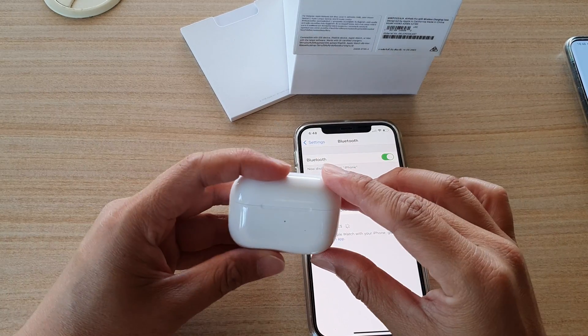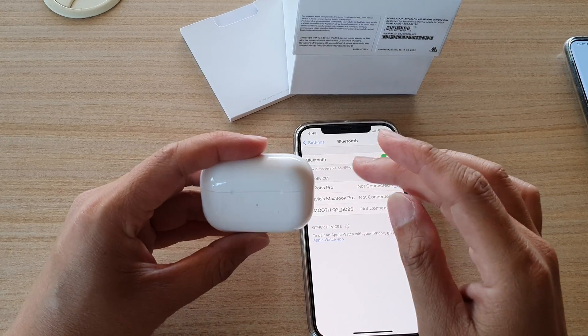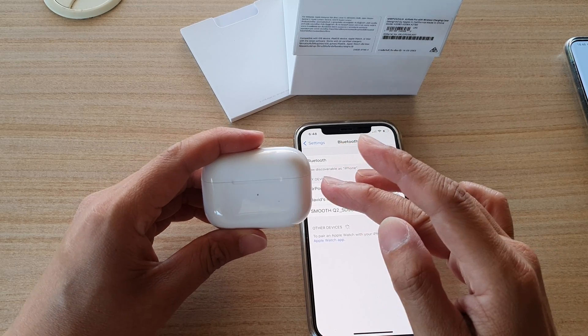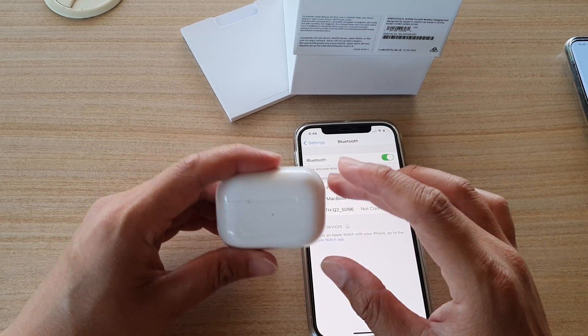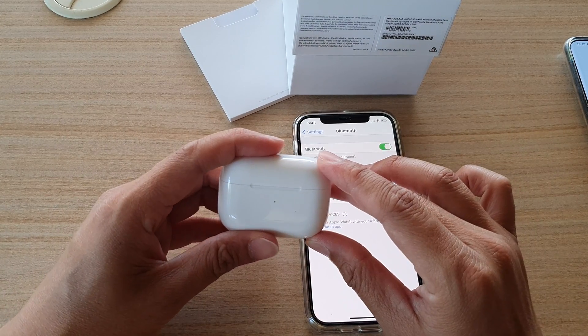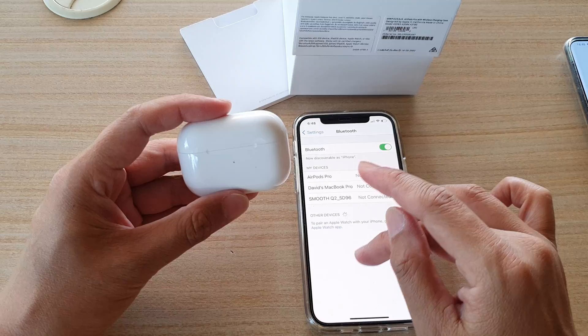Hi, in this video I'm going to show you how you can fix a problem with your AirPods Pro — if it cannot be connected, or if it's connected but there is no sound. This is how you can reset it if there are issues with your AirPods Pro.